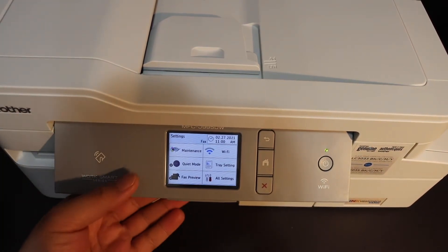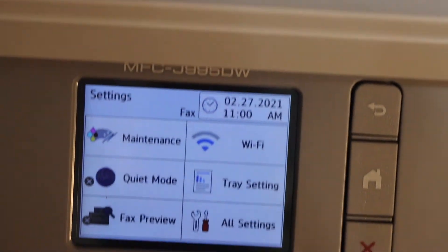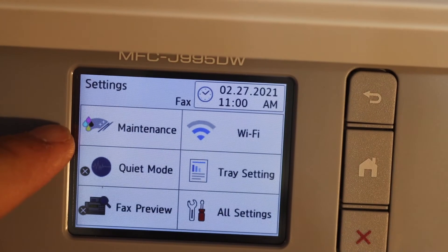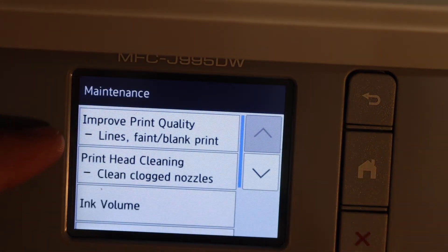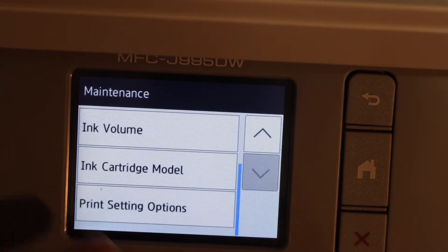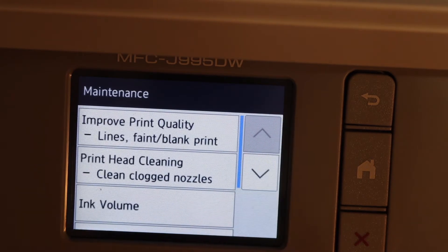First, switch on the printer and go to the display panel. On the display panel you will see an option for Maintenance — click on that. You'll get all the options here: improve print quality, lines, faint black prints, print head cleaning, clean clogged nozzles. If you scroll down you get other options as well.